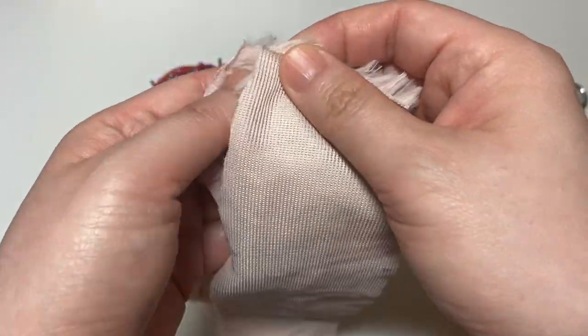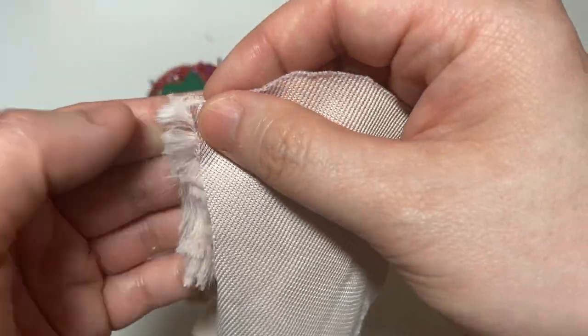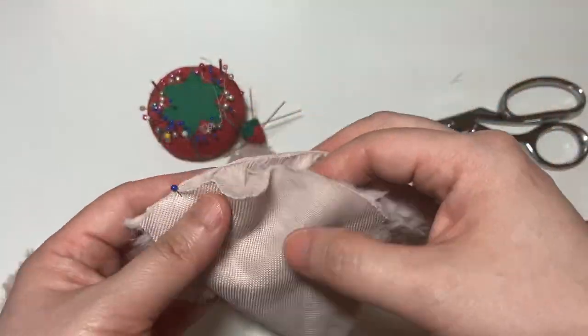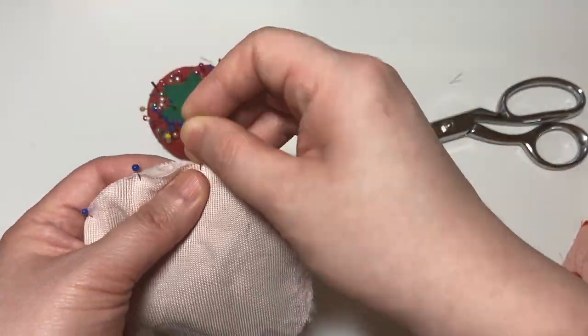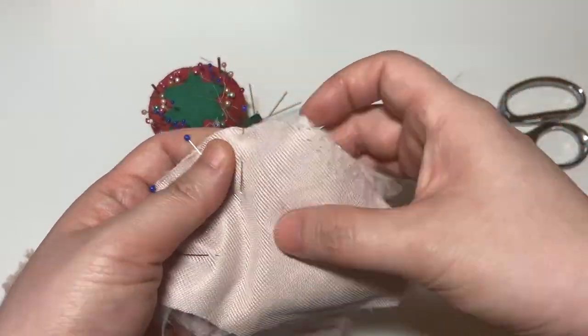Now we start pinning the outer main fabric, which would be the faux fur. As with the lining, you want to take the time to carefully pin so that when you're sewing you'll be able to sew for accuracy.